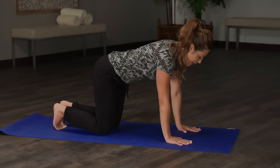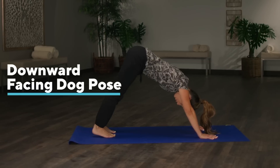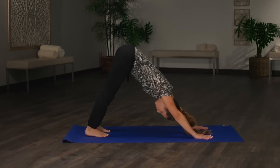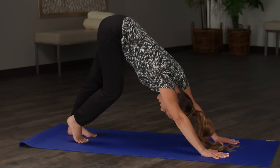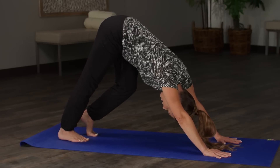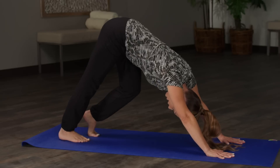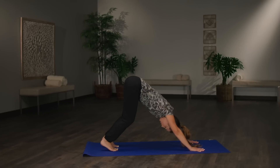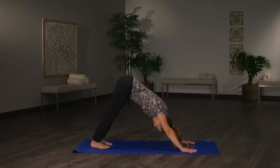Hands come back down. From here we're going to lift into our first downward facing dog. Lift the hips up to the ceiling, press the heels down towards the floor — it's okay if they don't touch right now. Neck is long, fingers are pressing into the mat, heart is pressing towards the thighs. Hold there. Go ahead and bend one knee, straighten the other and push the heel into the mat, then switch — pedaling the feet for six, five, four, three, two, one. Bend both knees, exhale, straighten the legs, push those heels down, drop the shoulders. Big inhale, big exhale.